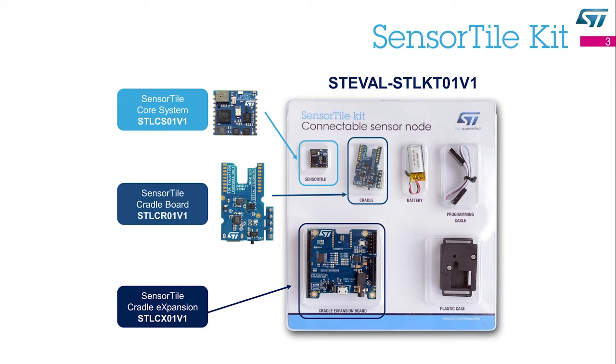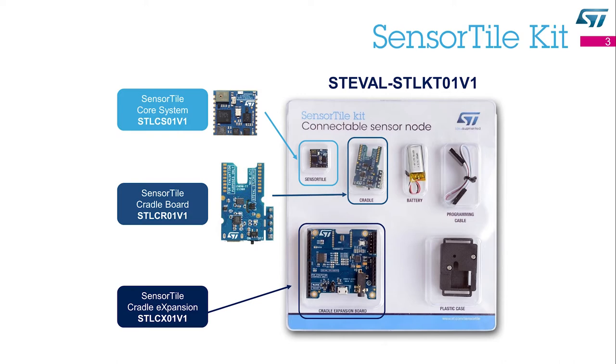The SensorTile kit includes two different motherboards that can extend its capabilities: the SensorTile cradle board and the SensorTile cradle expansion board. If you want to learn how to assemble the SensorTile, search for the unboxing the SensorTile video on YouTube.